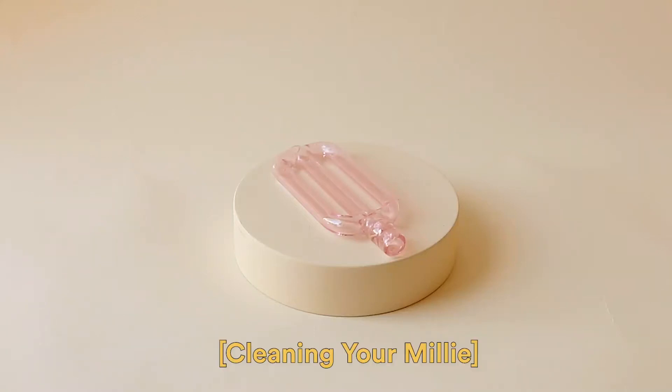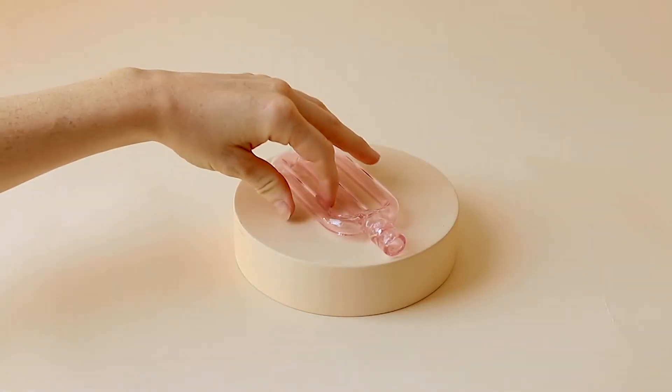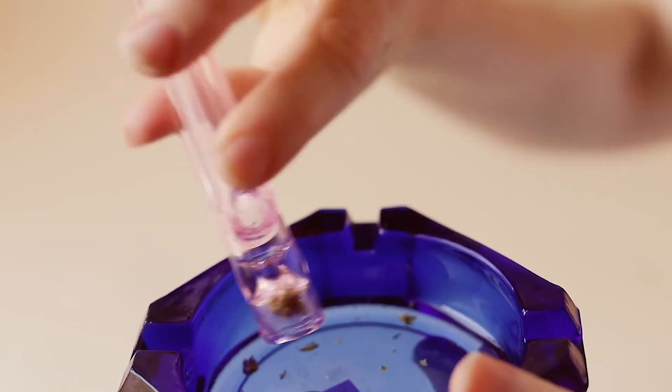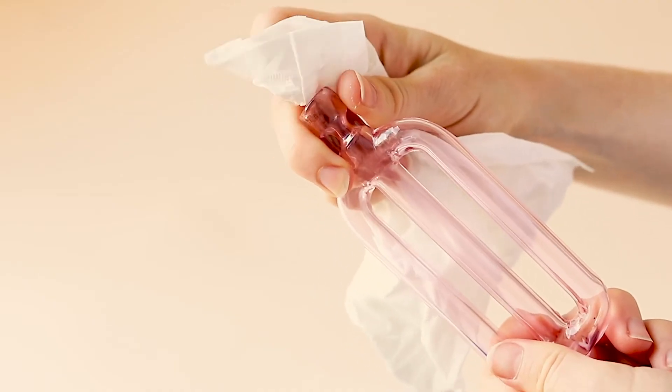Cleaning your Millie isn't difficult. In fact, here's a short video of how to achieve sparkling peace. First, empty the contents and wipe out any excess. Next, submerge your pipe into a bowl filled with hot soapy water and let it soak for 15 to 20 minutes.